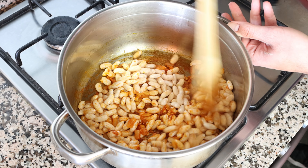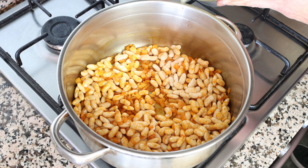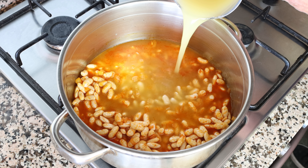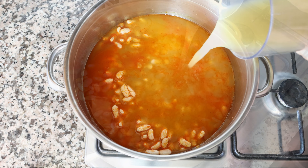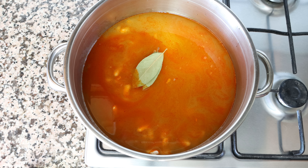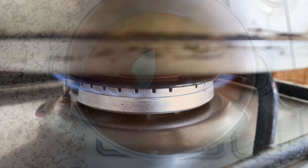Once everything is well mixed, I'm going to add in five cups of vegetable broth, which is about 1,200 milliliters. The broth I'm using is homemade — you'll find the recipe in the card above and description box below. You can also use water with a vegetable bouillon cube. We'll also add in two bay leaves, then turn the heat up from medium to high.